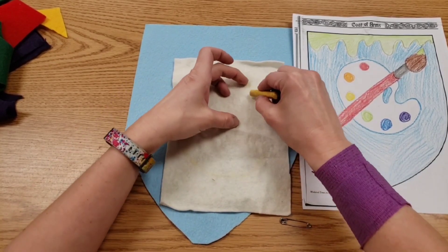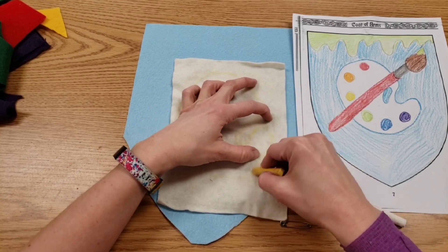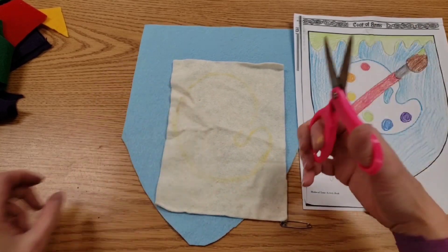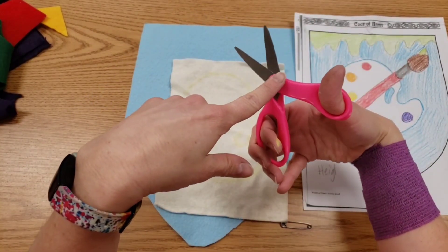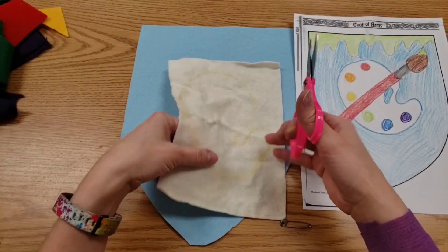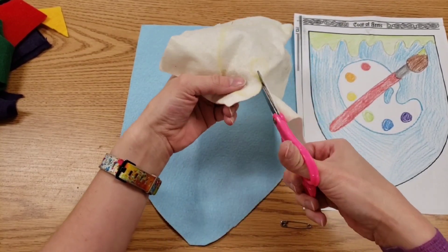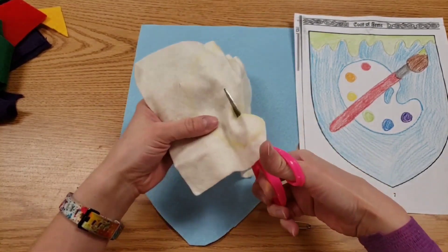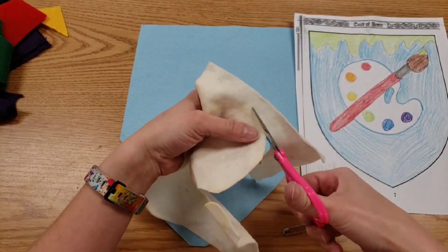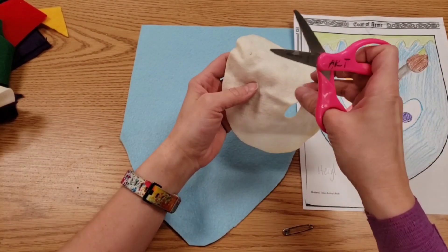We're drawing with chalk one more time — we do that because the chalk will wipe off. When cutting, some students say their scissors can't cut. Remember, it's Mr. Alligator — we're using the back of his jaws, not taking little nibbles at the front. Even these little scissors are capable of cutting felt as long as you are using the back.